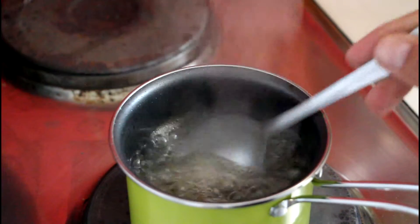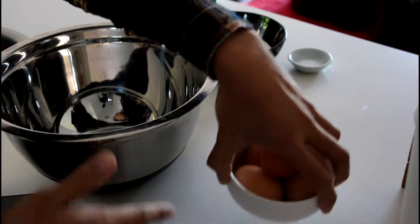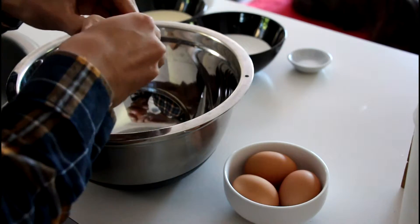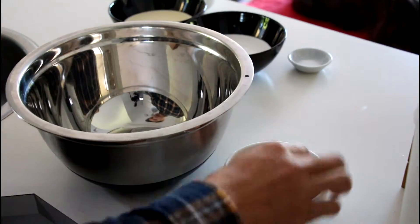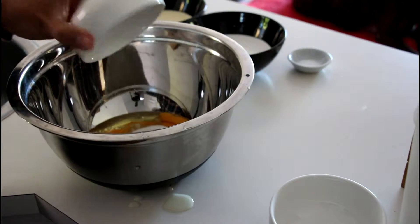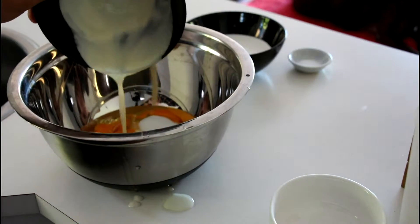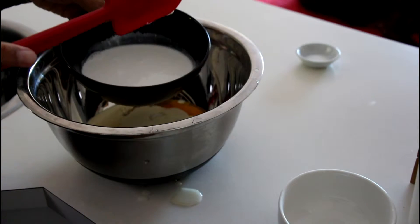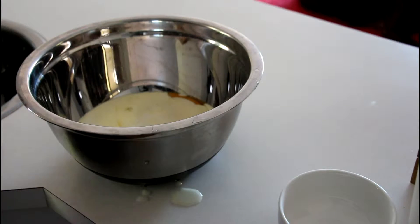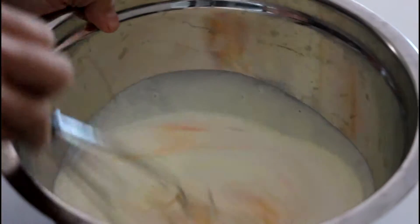Once the caramel reaches the browning stage, you can turn the heat off. Now we're going to work on our other ingredients. I'm going to get some eggs cracking and put them into my mixing bowl, then add caster sugar, followed by thick cream, coconut cream, and a little salt. Then I'm going to use a whisk to mix all of these ingredients together.